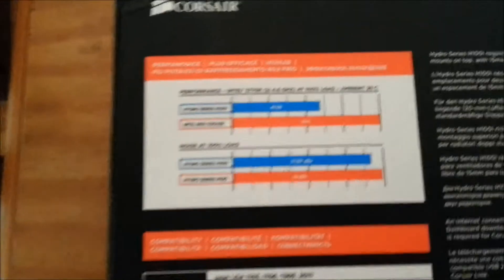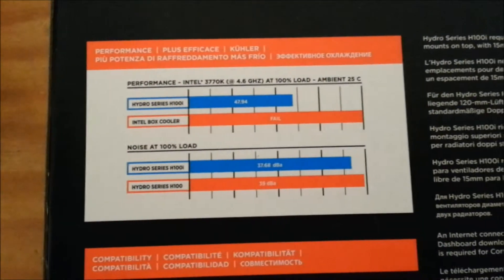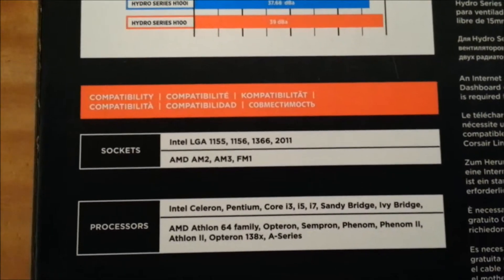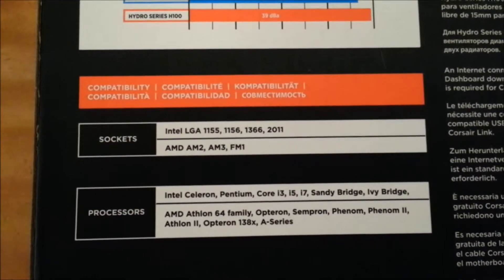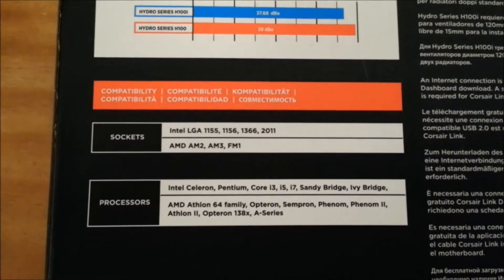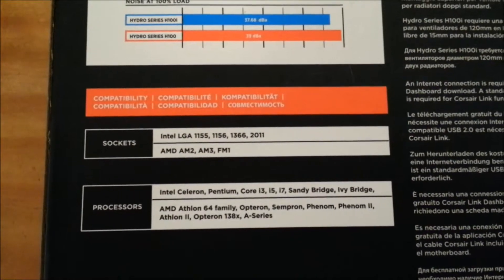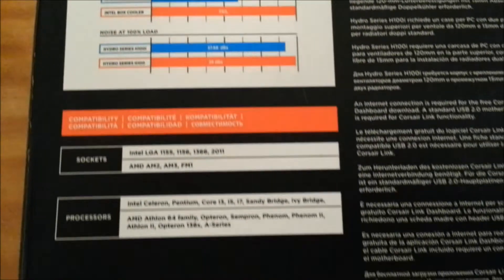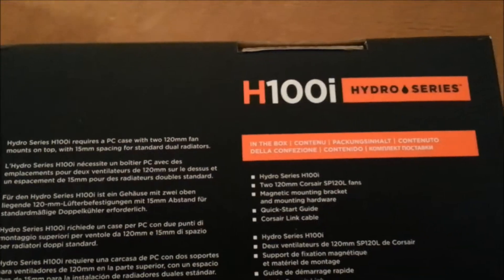Here's the side and back of the box — you can pause the video to read the specs. This shows the supported sockets. LGA 775 is not supported, unfortunately. As far as I'm aware, I don't know if Corsair offers any bracket solution for 775 — best to check the Corsair forums on that.